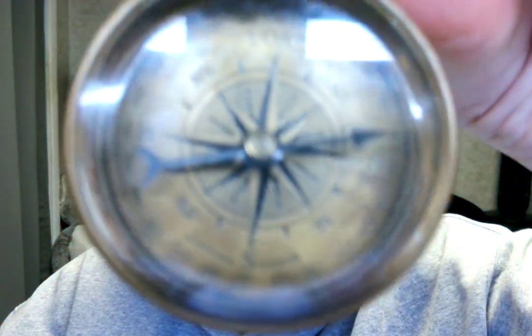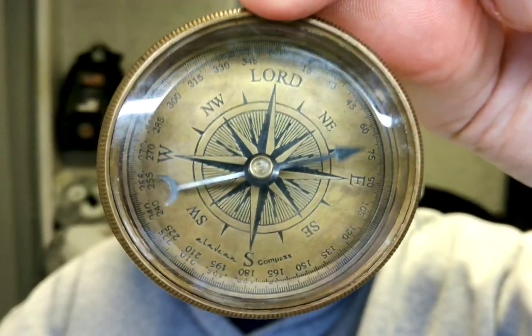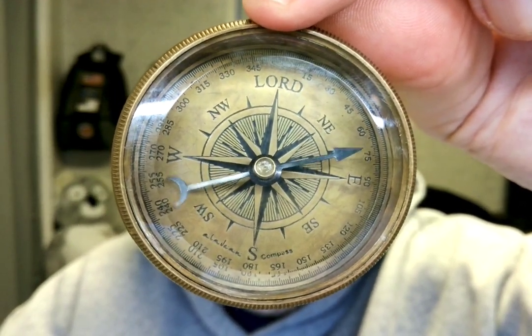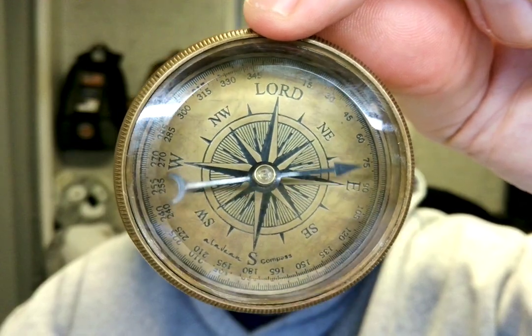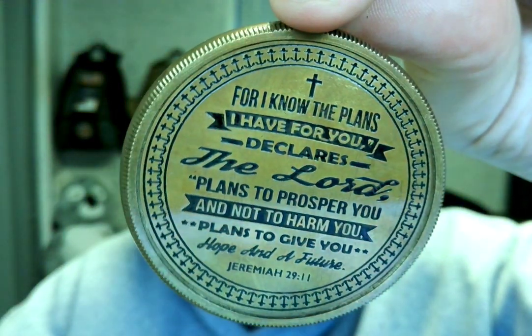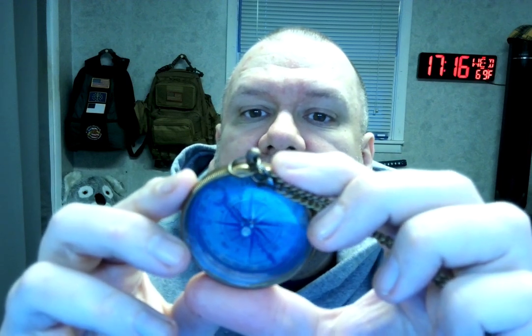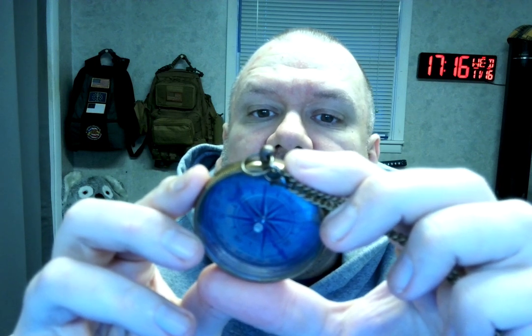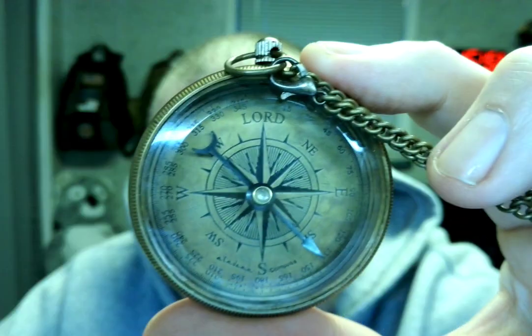Let me show you what the front of it looks like. It's very nice, it's very beautiful. I need to wipe off my fingerprints there. And then on the back, it says: 'For I know the plans I have for you, declares the Lord, plans to prosper you and not to harm you, plans to give you hope and a future.' Jeremiah 29:11. And like I said, on the front is the compass.